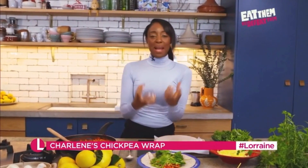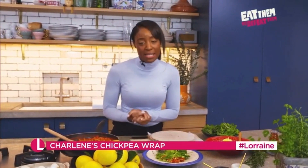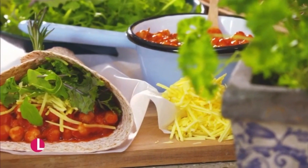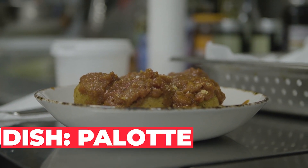This beautiful dish is done. It's a chickpea wrap. I'm really excited — I want you to try it at home and tell me all about it, because it will really rock your world. Now, Francesco worked with Danilo Cortellini, the head chef of the Italian Embassy.